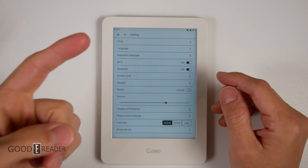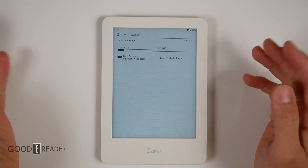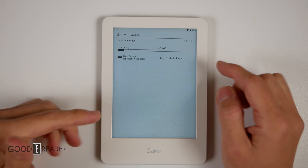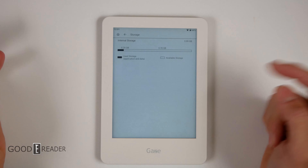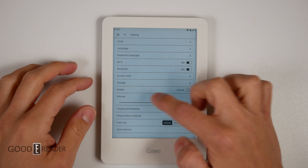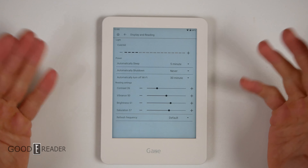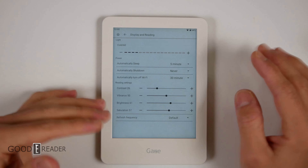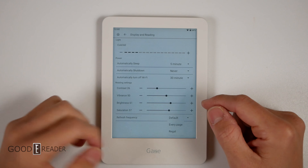You have multiple languages you can choose from, and that will change the keyboard. System-wise, you only get a couple: simplified Chinese, traditional Chinese, and English. You have storage, which is unfortunately only 3.9GB — going down to 3.7GB and even less because you already have 0.29GB of content on there. You can expand it with a micro SD card. The rotate is locked or unlocked. Under display and reading, there are no speed mode settings — just refresh frequencies: every page, Regal, and default.